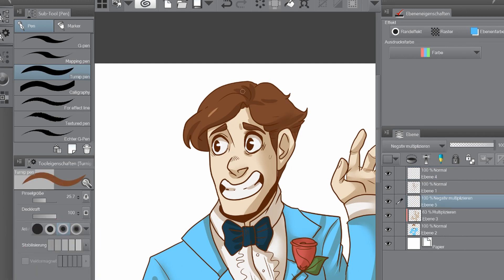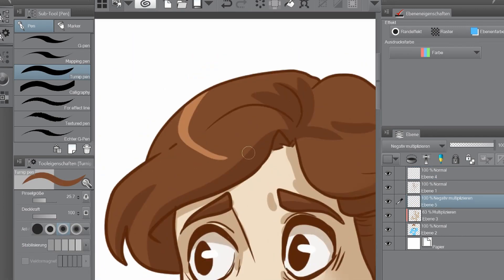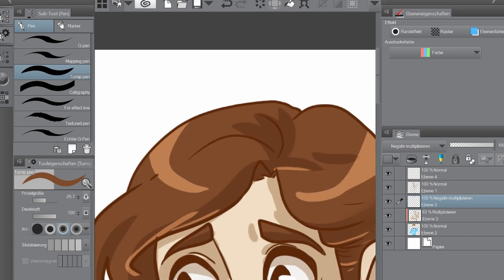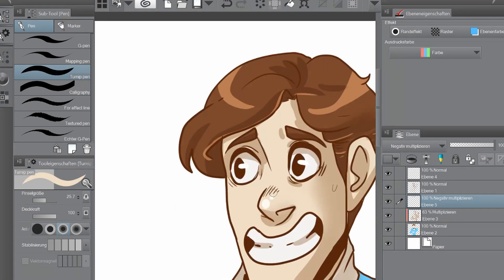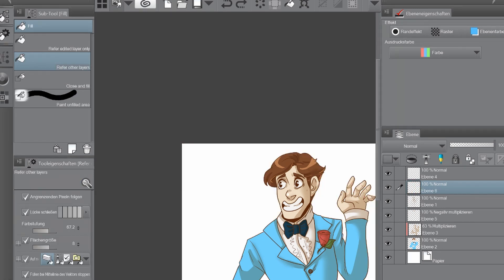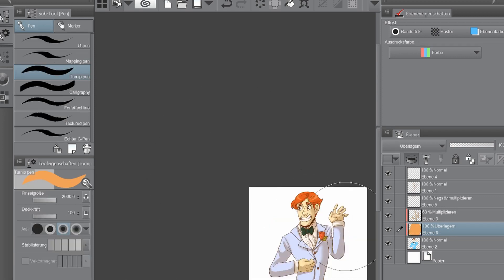I really liked adding the blood you'll see in a second — for some reason I really love to draw stains on clothing, especially with watercolors and digitally. I don't know, it's just a fun thing to do.